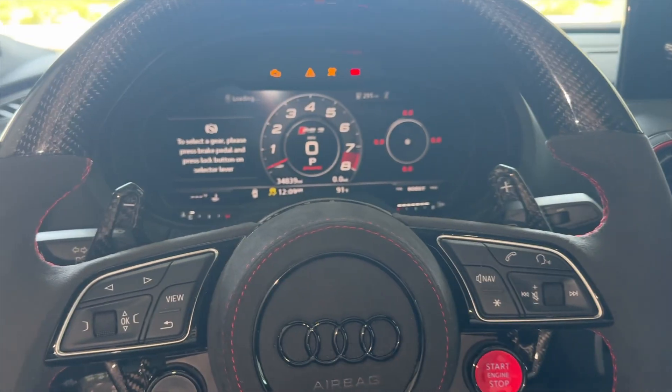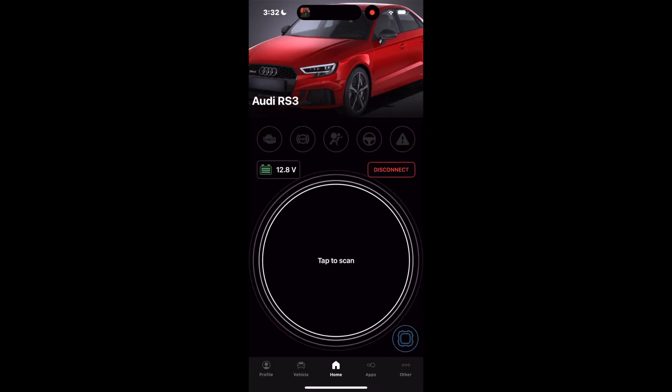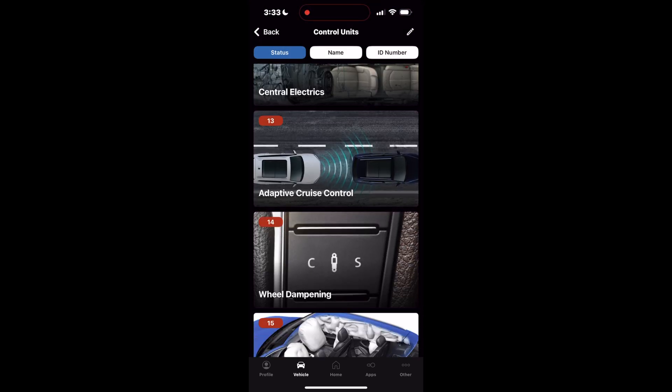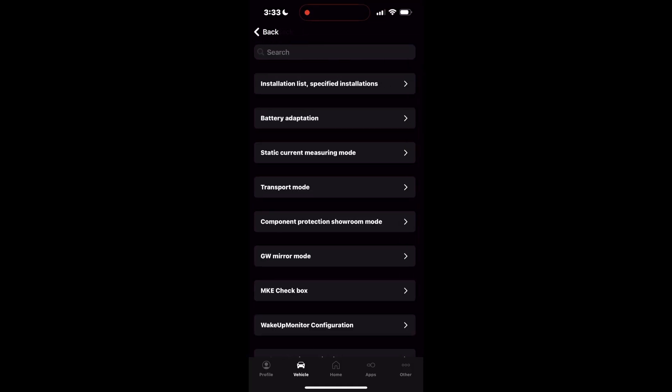Once you're in the app, connect your device to the car. You'll need to access the battery control module by going to Control Units, click Gateway, then Adaptation, and then Battery Adaptation. Once you're in here, it's time to enter the new battery info.